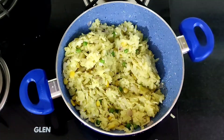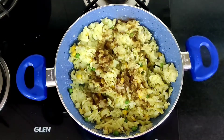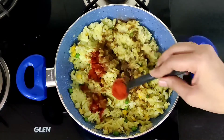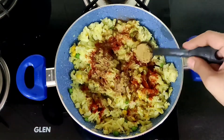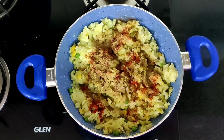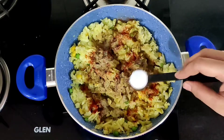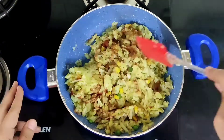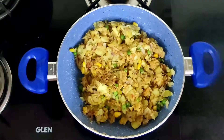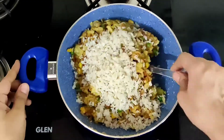Now I'm going to add some dry spices: 1.5 tsp cumin powder, 1 tsp red chili powder, 1 tsp coriander powder, 1 tsp black pepper powder, and salt as per taste. Combine everything well and switch off the flame, then put in the washed beaten rice and mix it well.